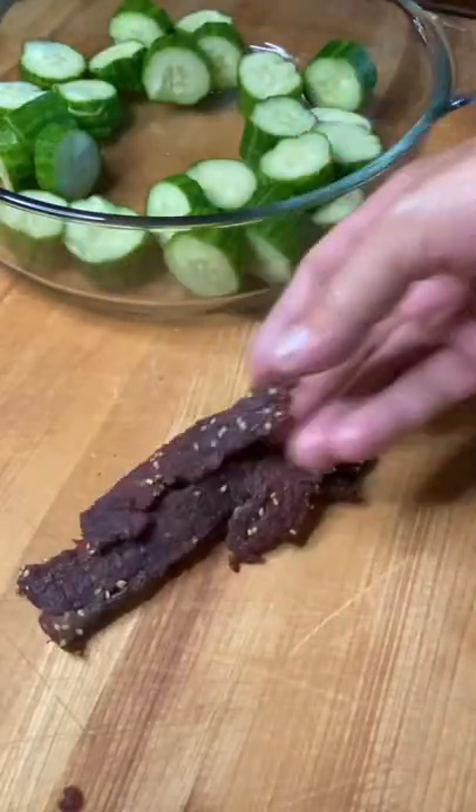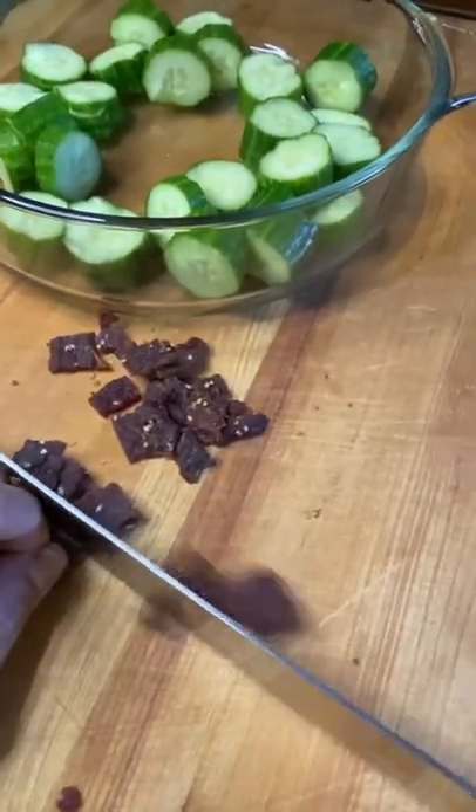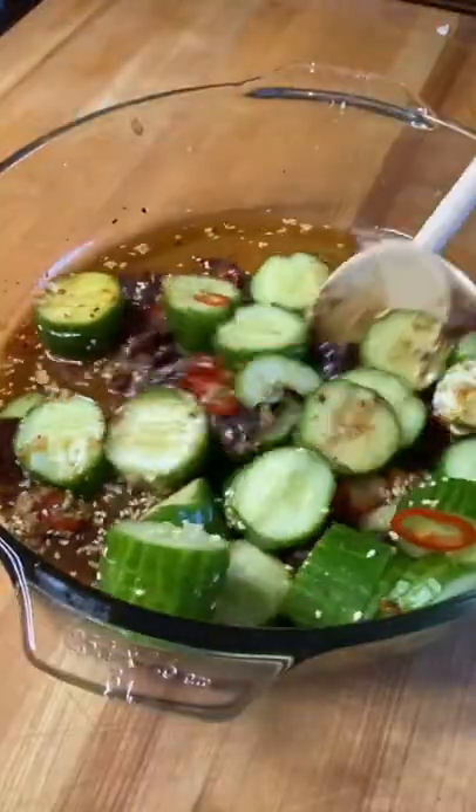Time for Jeff's famous beef jerky. Cut it up into little pieces, throw it right in there, and give it a stir.